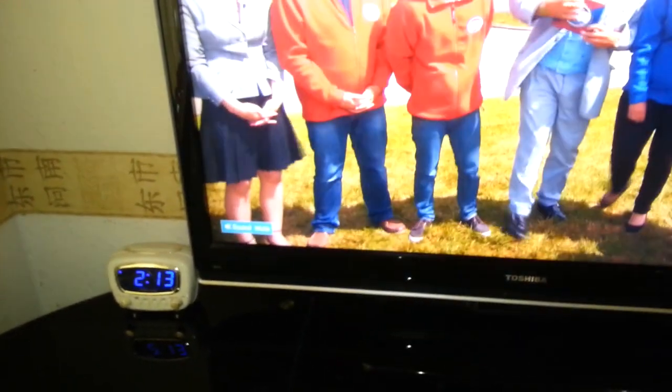For first time install there's a parental lock — I think the default code is 0000. Once you enter that, you can perform the install. This will set up all your channels — it's the first screen you'd see when setting up the box.